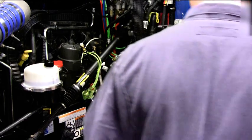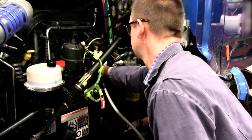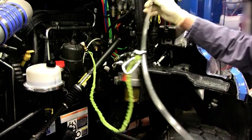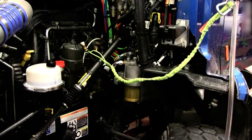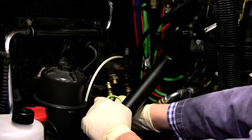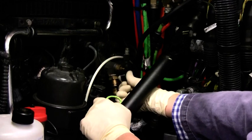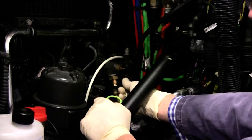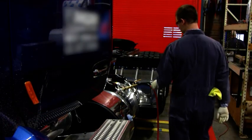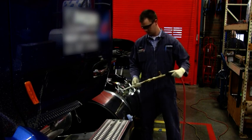Once the full five minutes has passed, disconnect the Shop Pro hose from the return fuel manifold. Remove the green tether. Reconnect the truck's fuel return line to the return fuel manifold. Remove the Shop Pro return line from the fuel tank and reinstall the fuel tank cap.